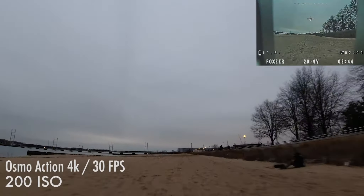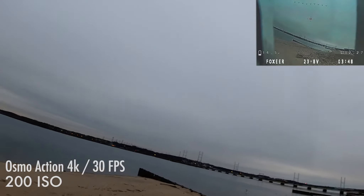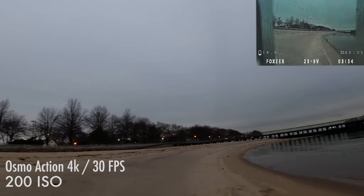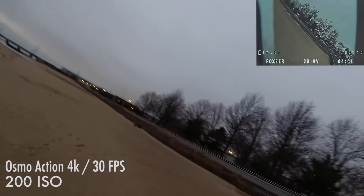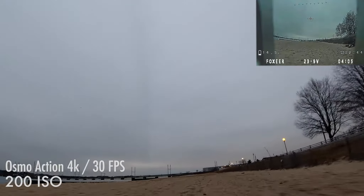This first shot is at 200 ISO. I arrived at the beach around 15 minutes before sunset. As you can see, there's minimal noise at 200 ISO. You can see a little bit of green in some of the shadows, but it's not too bad.